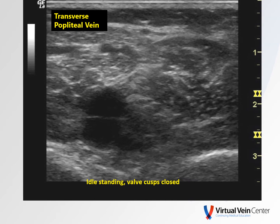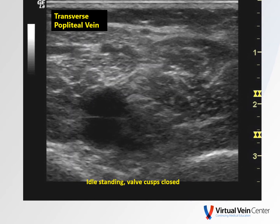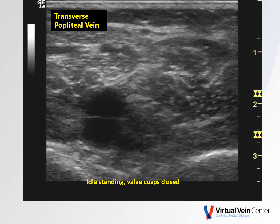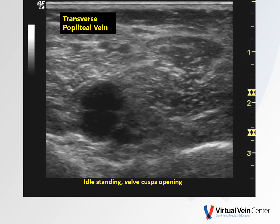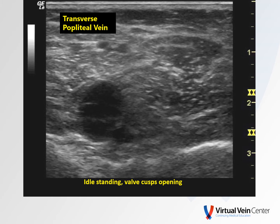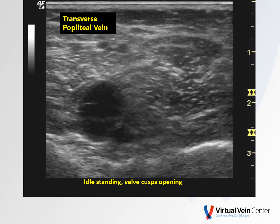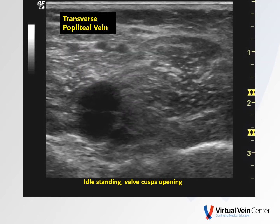If you get a nice picture of a valve, turn transverse — these are pretty fun to look at in a transverse view as well. Here's a person idly standing; the valve cusps are closed. Here's the same person, and we can see the valve in the popliteal vein is closed, and then we can watch as it opens in transverse. One thing to note is that the valve opening is not as large as the diameter of the vein — keep that in mind.